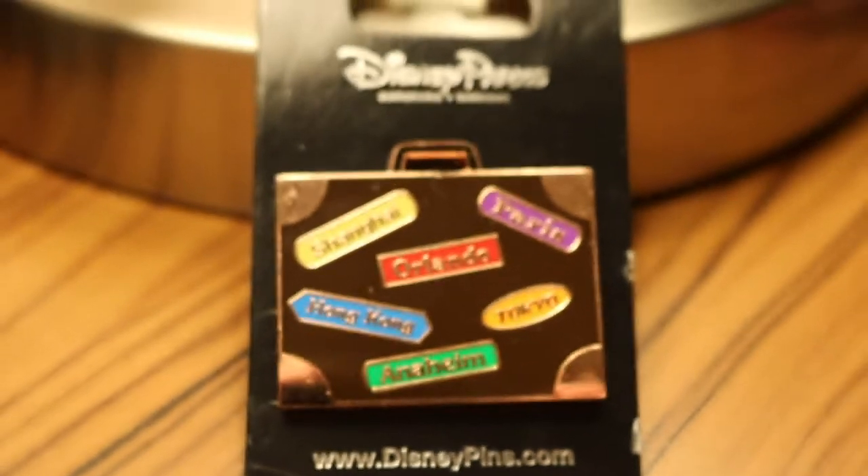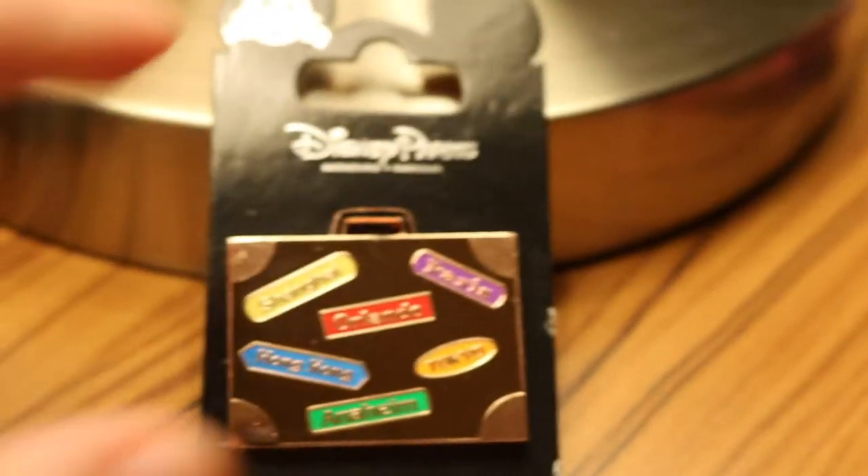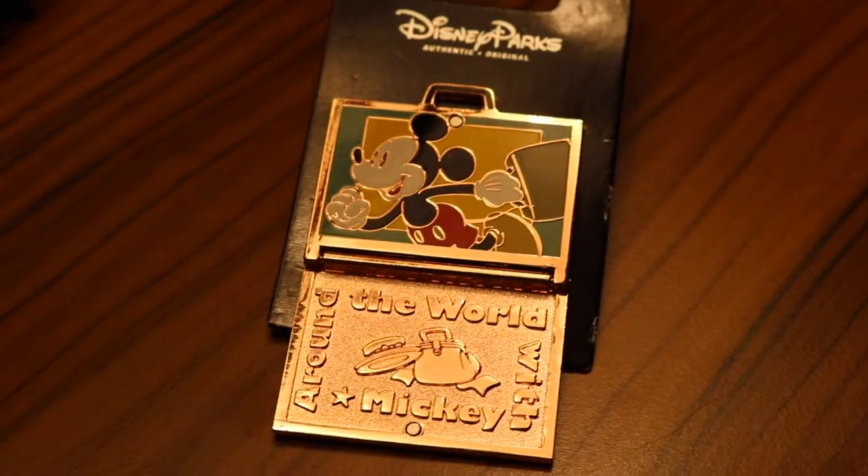This pin right here is a suitcase and it has all of the Disney parks around the world — Shanghai, Paris, Orlando, Hong Kong, Tokyo, and Anaheim. You flip it open and it says 'around the world with Mickey' and it has Mickey holding a suitcase. This is super cute because I have been to Tokyo, Orlando, and Anaheim. Hope to get to all of them someday because I freaking love Disney — obviously, Diz with Sid.